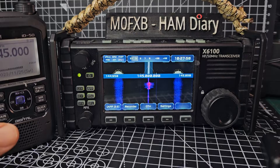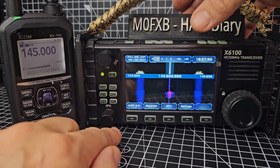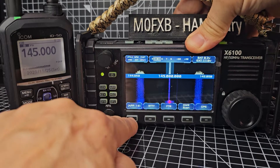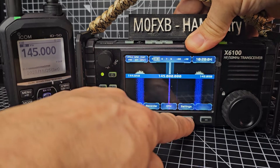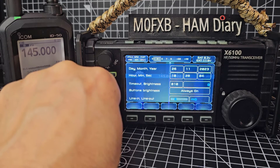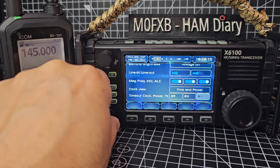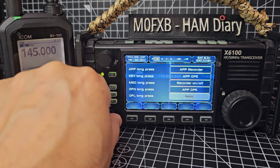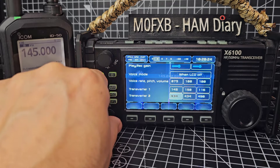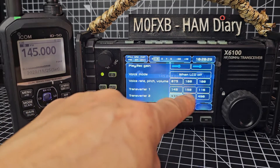I'll show you the transverter setting because I'm not really sure how to use it. Press the settings button here - I believe you press the app then this button when you're in the app window. Press until you see setting. There are other new firmware additions, but if we just scroll down with the MFK knob, keep going - there are lots of shortcuts been added - and there you are, we're at transverter.